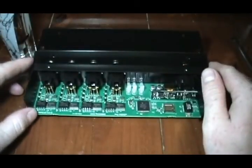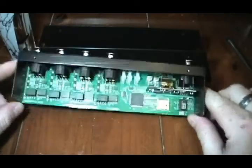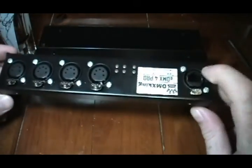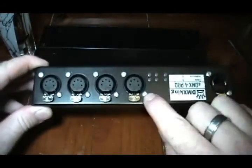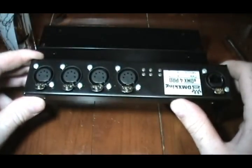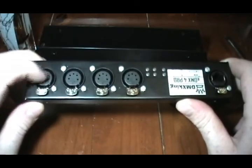It's only half a rack unit wide, one rack unit high, so you can mount two of these next to each other in one rack unit, which is pretty awesome. Power over Ethernet as well, with an EtherCon-style input, and four universes — either inputs or outputs, mostly outputs obviously, but with some settings changes you can make these inputs.